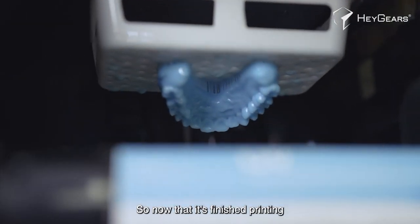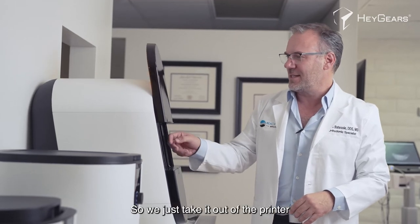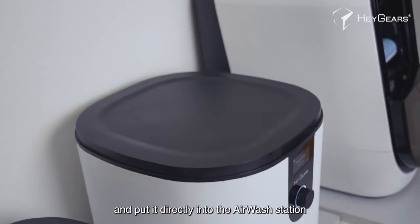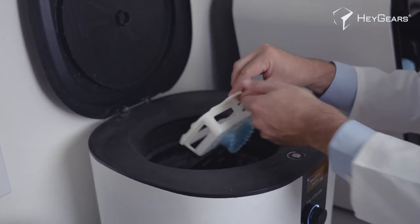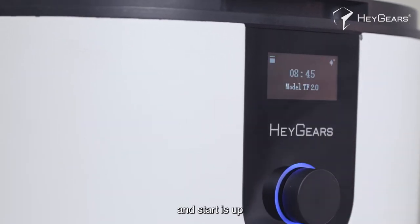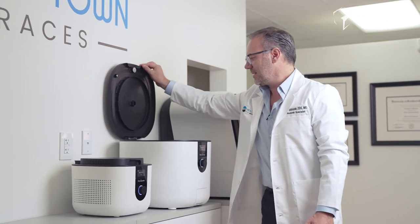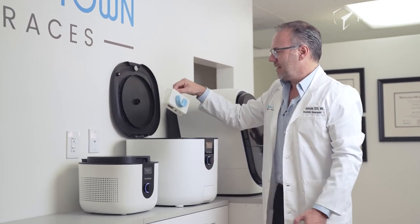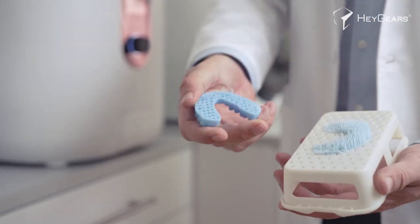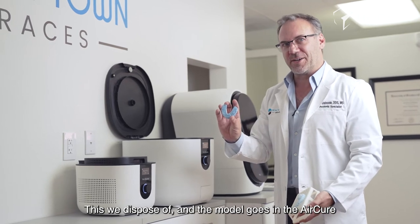Now that it's finished printing, the next step is to remove all the excess resin. We take it out of the printer and put it directly into the air wash station and start it up. Next we remove it from the wash, remove the model from the build platform like that. The build platform we dispose of, and the model goes in the air cure.